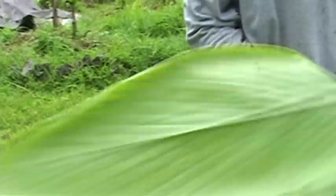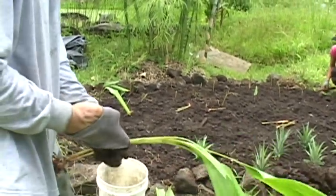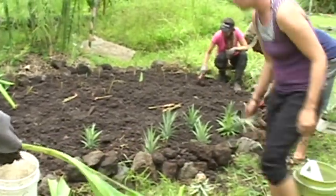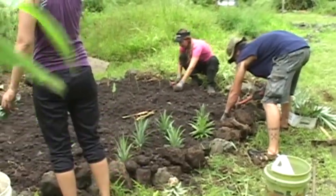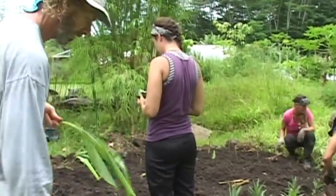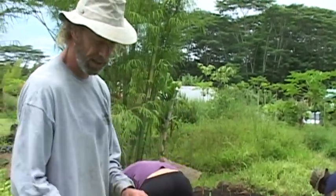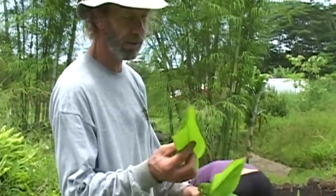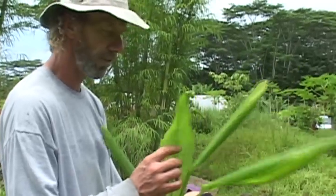Let's do an experiment — one row with the leaves on, and then one row with the bottom leaves stripped all the way to the stem. The back row we'll do the stripping. Has anyone eaten turmeric leaves before? I'm going to try some.